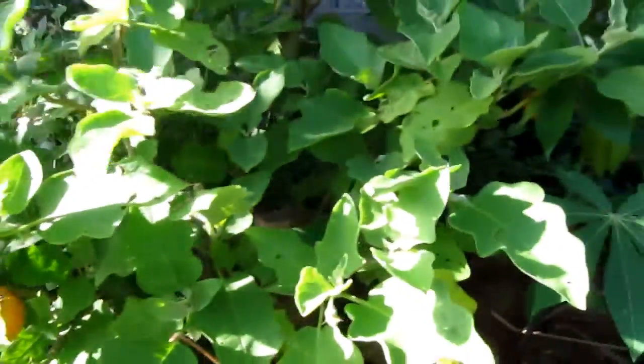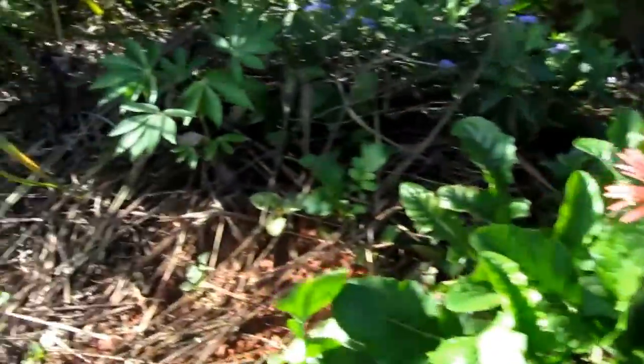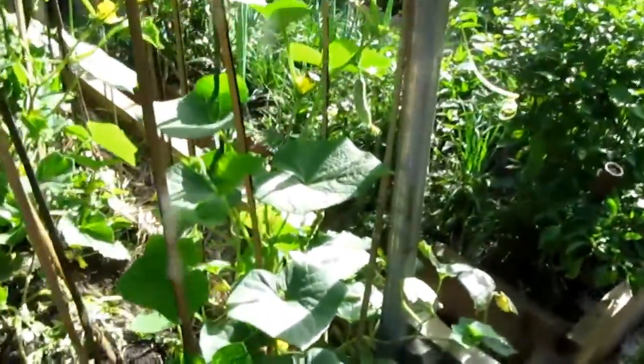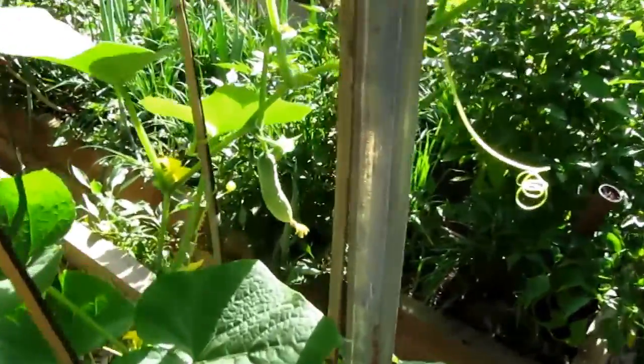I think I've planted a couple there — one, two, three — another lemongrass, and this side here. The next one will be cucumber, cucumber, Thai cucumber.